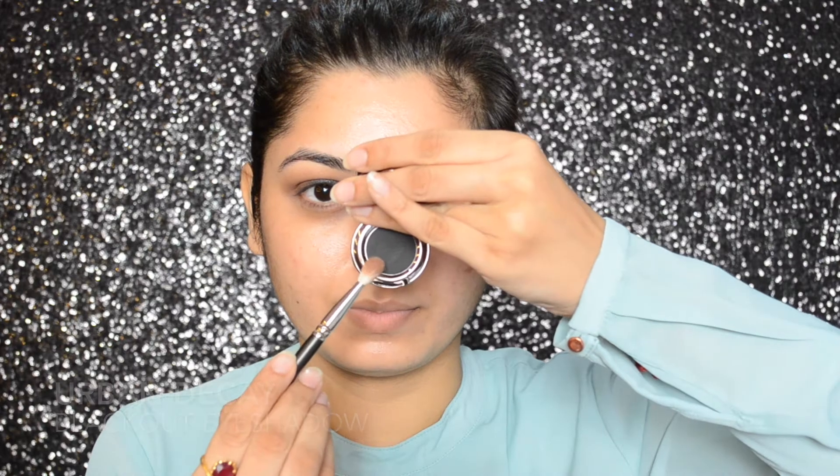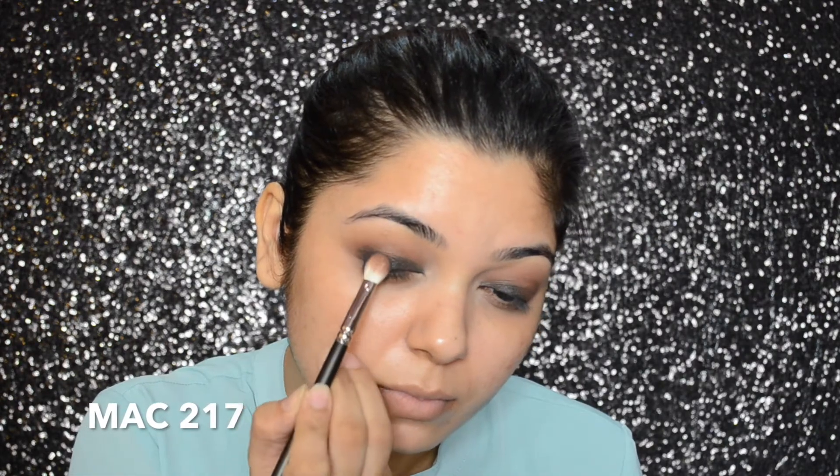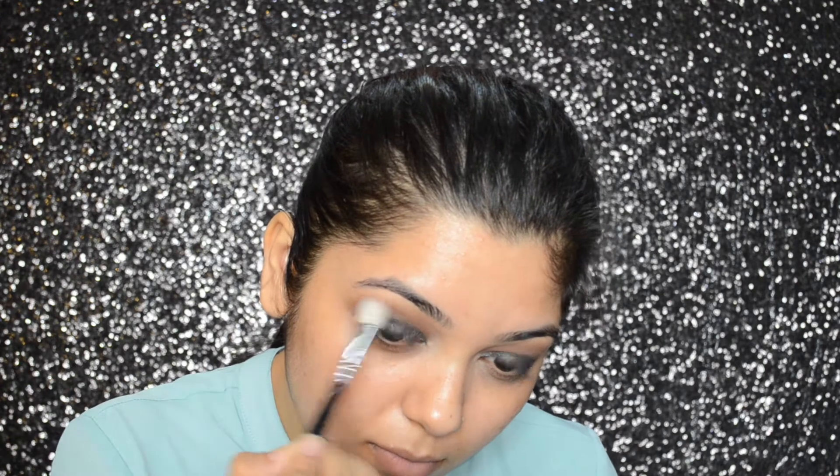Then I will be using the Urban Decay Blackout Eyeshadow, applying it on the outer corner of my eyes in a patting motion so we get maximum intensity. Then again I will be using the MAC 224 brush to slightly blend out that black color. Then with the MAC 239 brush, I will be applying that color again so the intensity is more. Then with the MAC 239 brush, I'm applying the Cinderfella Eyeshadow just onto my eyelids, making sure not to go above the crease. Then using the Zoeva 221 brush, I'm slightly blending out all the transition crease colors.